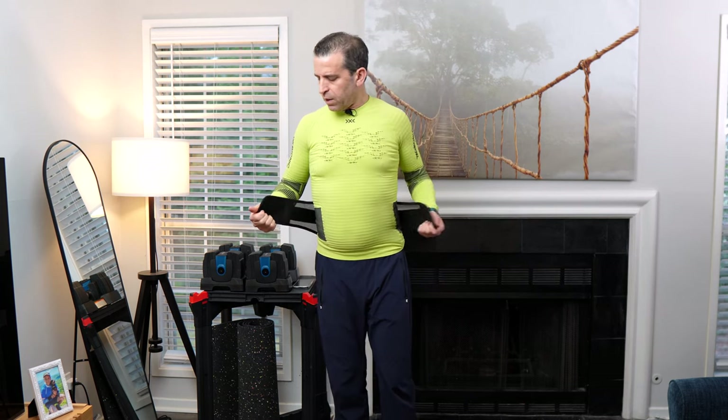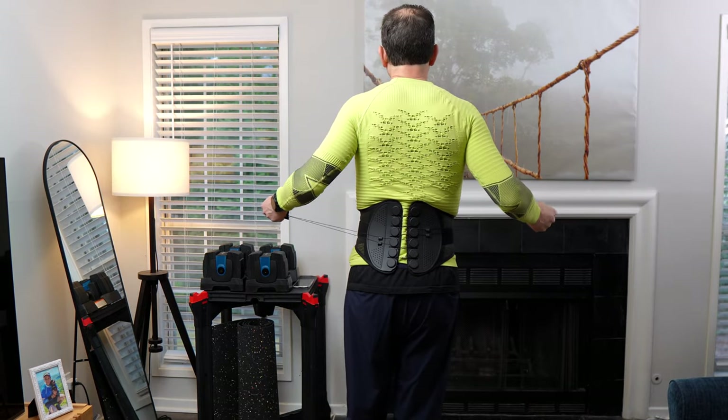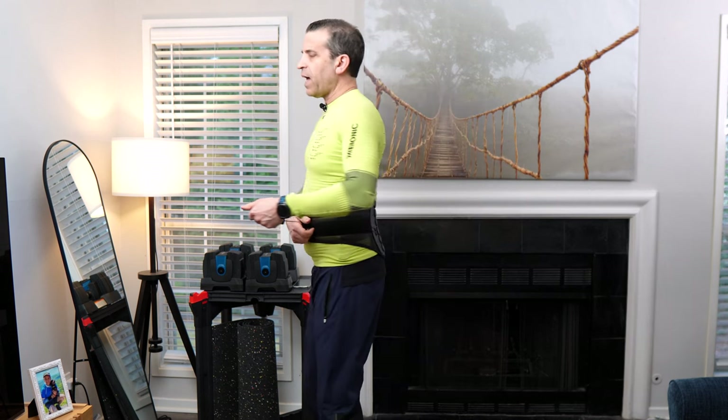The way this works is you just wrap it around your back, and it's a two-step process. First, you do the main strap to tighten it, and then they have two additional straps — as I pull them, it tightens the brace in your back area. How cool is that? You Velcro that on, it stays on well, and now you've got great support.